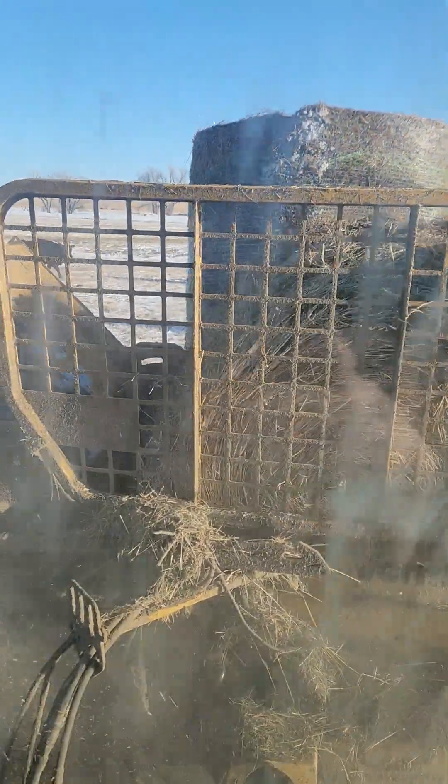I didn't actually clean the window — I just scraped the ice off this morning, so now you can see. We'll see how this works today.